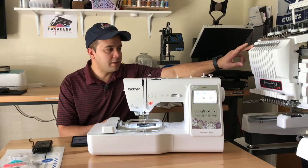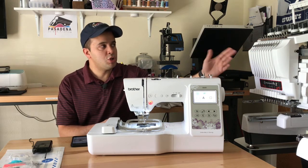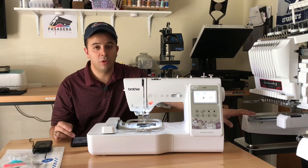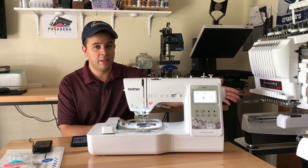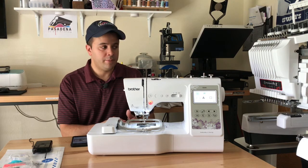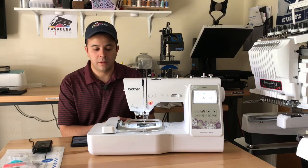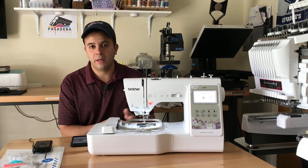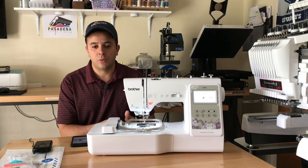This is the Entrepreneur Pro X, the PR1050X — a 10-needle commercial embroidery machine. This is actually a brand new machine I purchased about a month ago. This is something you want to get if you're thinking about taking this seriously and doing business in the embroidery field. But like always, do your research and see what machine will fit your needs the most.